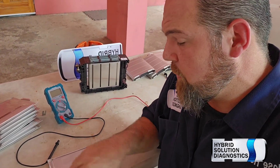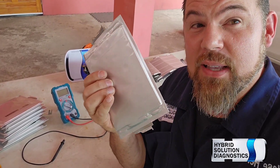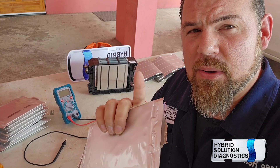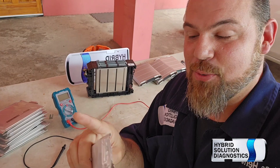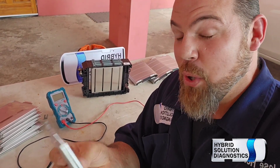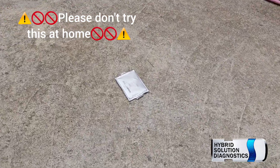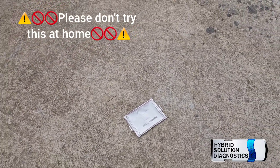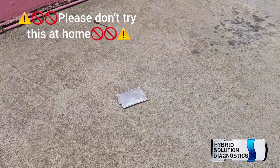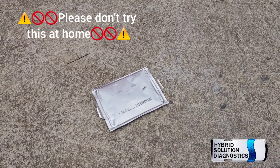Now, I want to do something — I'm actually going to do something very stupid. I want to force one of these cells into thermal runaway because I want to find out if we catch fire. Remember, do not do this at home because it's extremely delicate. We are in an open, windy space, and I'm going to force thermal runaway in this individual cell. Let's check it out.